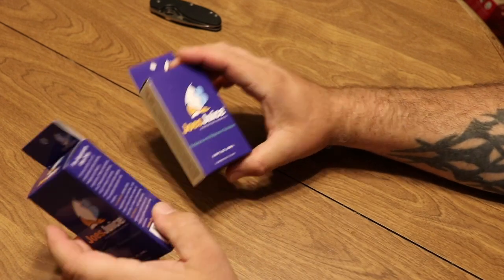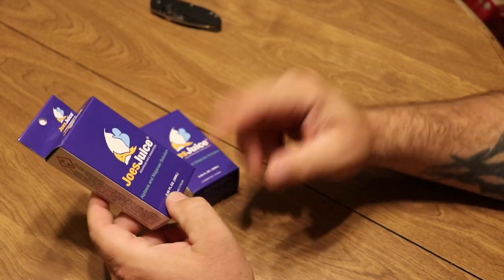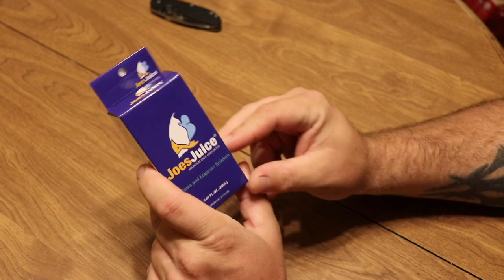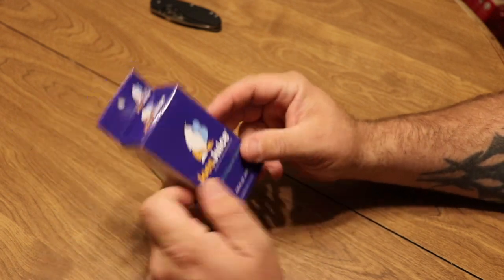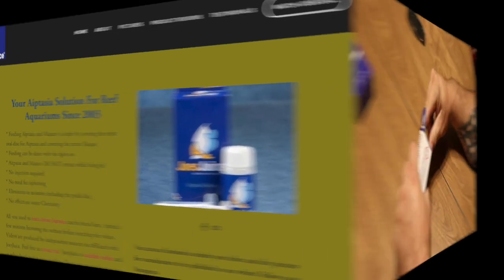There's a very informative website at joesjuice.info and we'll take a look at that before we start using this product. A lot of the information there is also on the box, but it dives into a little bit more detail. There are also some helpful videos that will help you learn how to use this product, along with great testimonials, pictures, and product reviews. There's going to be a link in the description below.